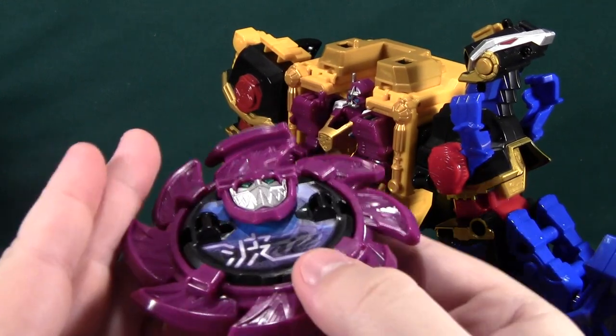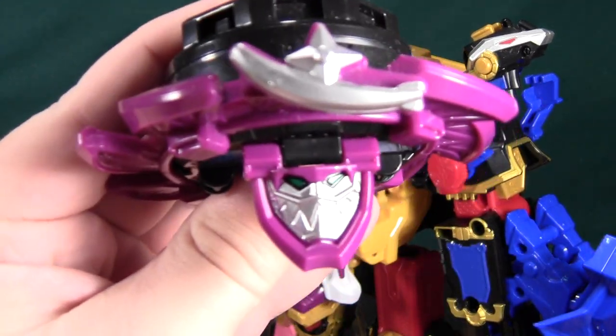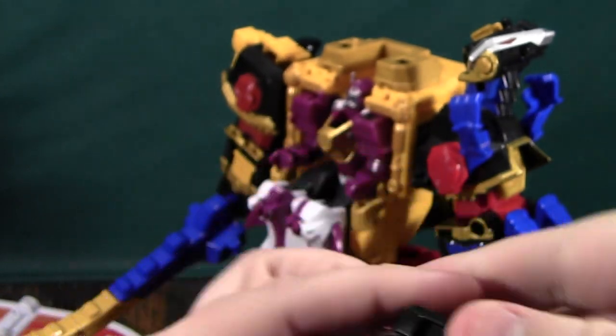Then you'll take this. Now, I love this head sculpt, by the way — it's very mean looking. I like the teeth on it. You'll put the head on like this.